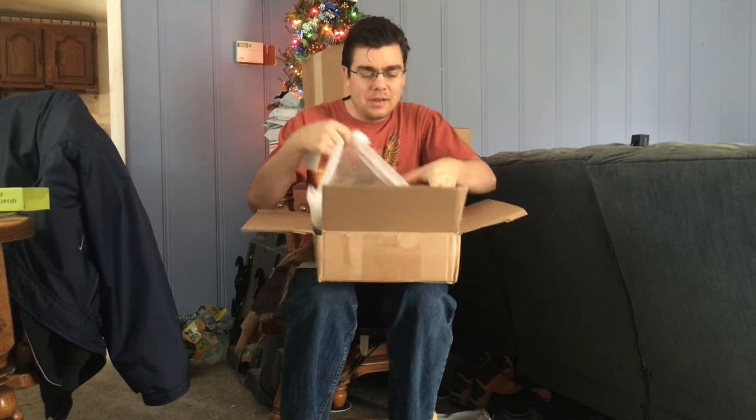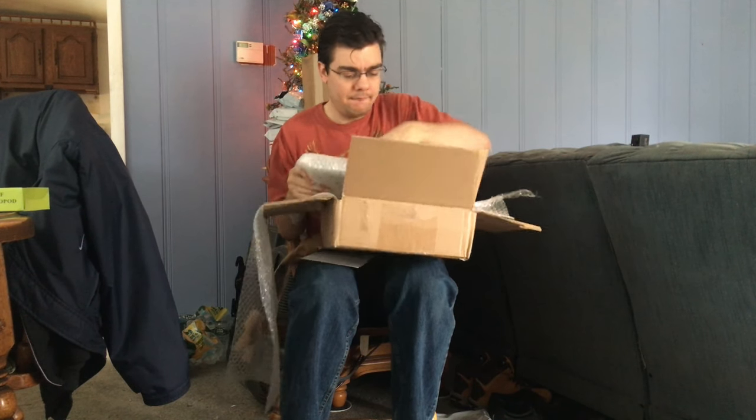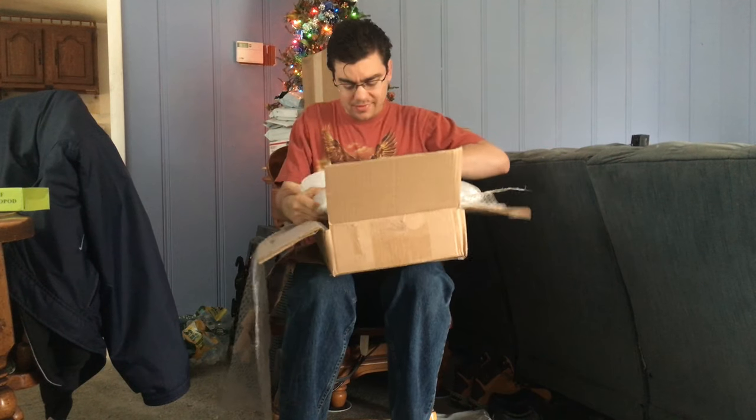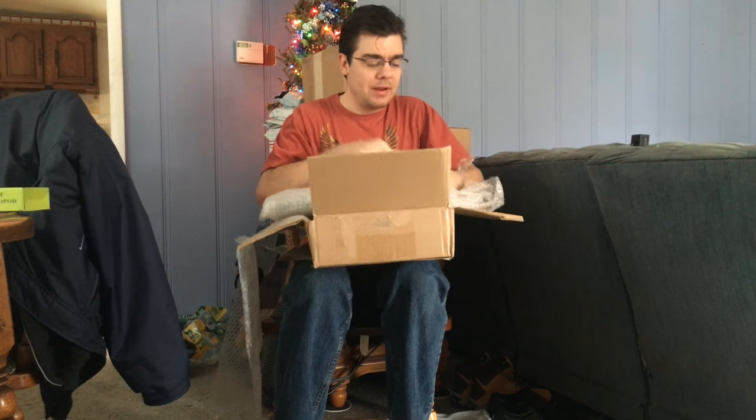If I look on the other side here — Lenovo ThinkPad T530 laptop with a Core i7 quad-core processor. It's got 12 gigabytes of RAM and a one terabyte hard drive. You can't go wrong with this computer for only $375. I'm going to go ahead and open this thing here. Wow, this is pretty cool!